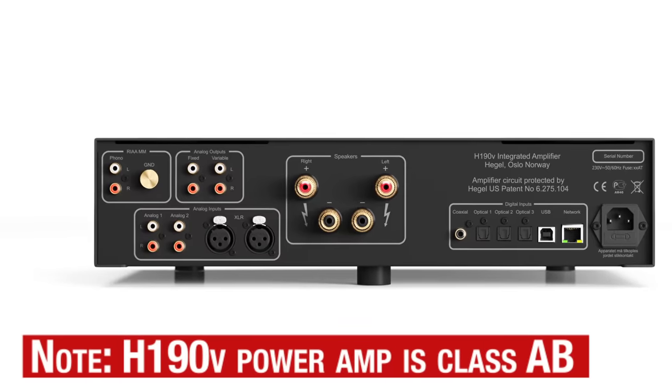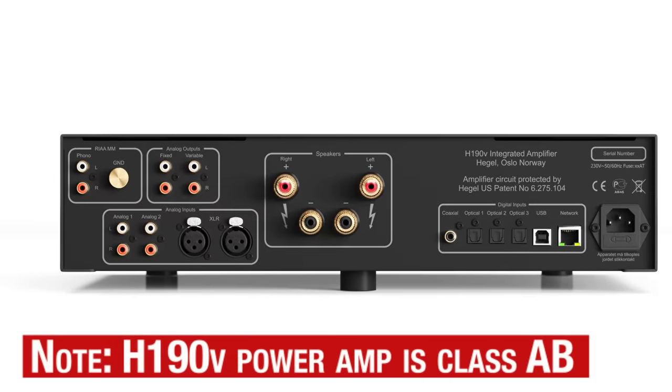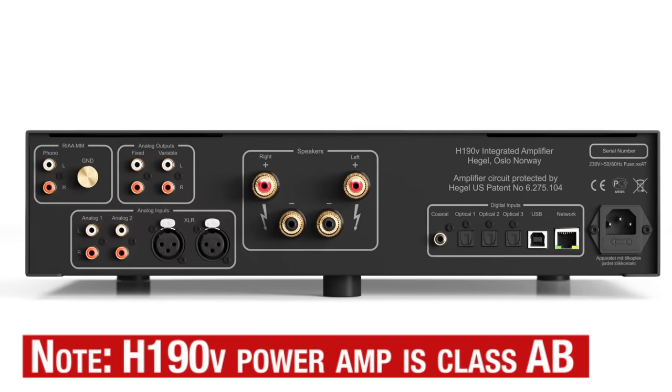If you've listened carefully to Class A-B amps and then compared them to Class D amps, you might have thought — I certainly have thought — I really wish I could have the best of both worlds.